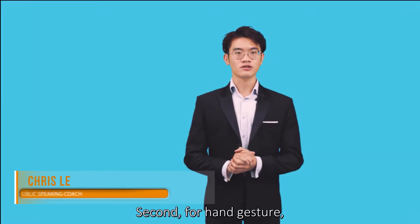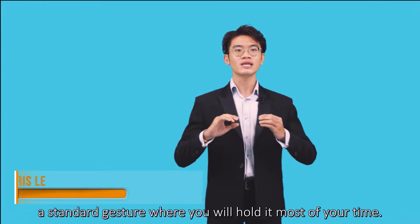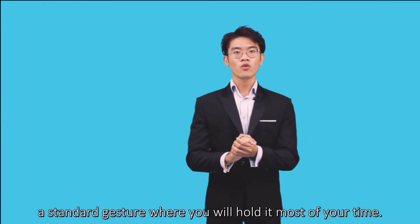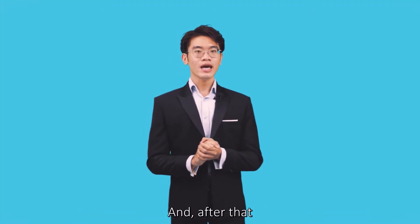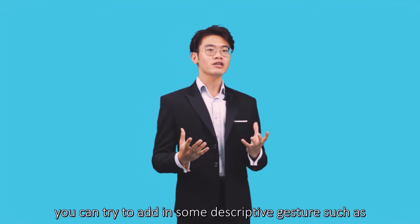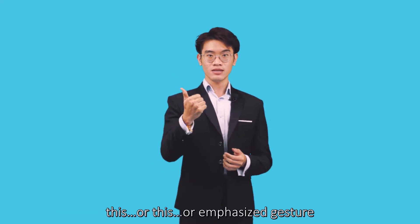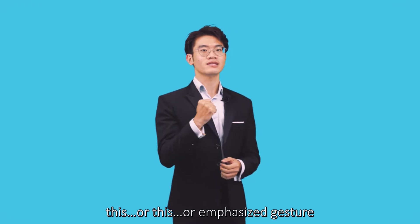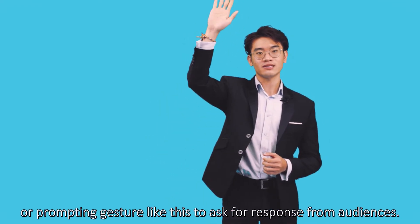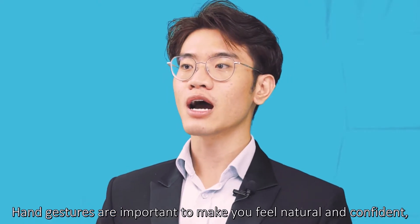For hand gestures, if you are new to presentation, I recommend that you choose a standard gesture where you will hold it most of the time. After that, you can try adding some descriptive gestures, or empathic gestures, or prompting gestures like this to ask for a response from the audience.